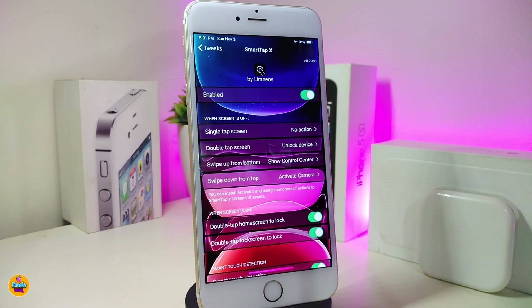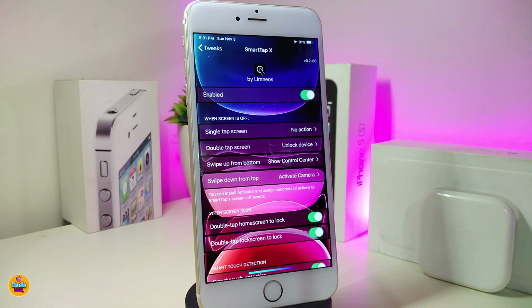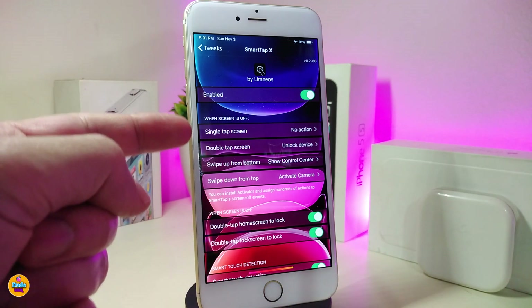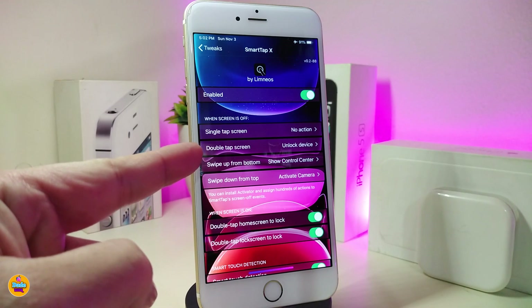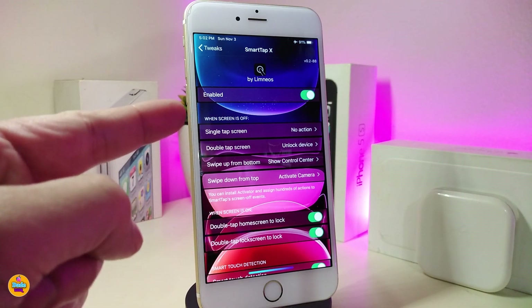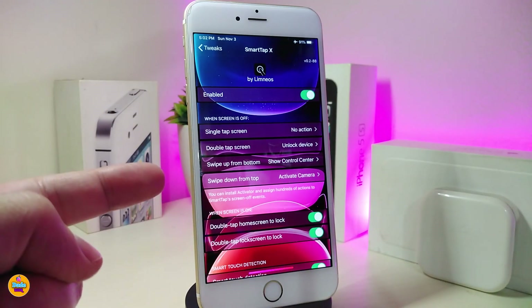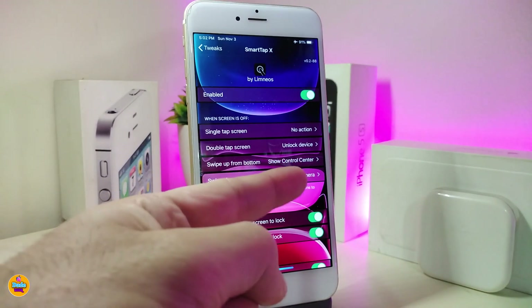Let me jump into the settings to see what we have here. First of all, go ahead and enable the tweak. We also have a configuration section — here you can choose single tap or double tap. If you want to use single tap, put no action on the double tap, or if you want to use double tap, make sure to put single tap on no action.